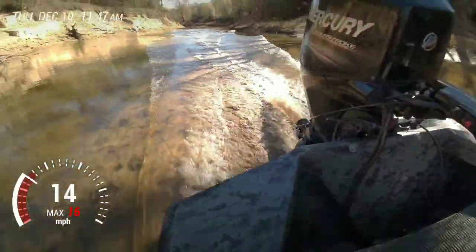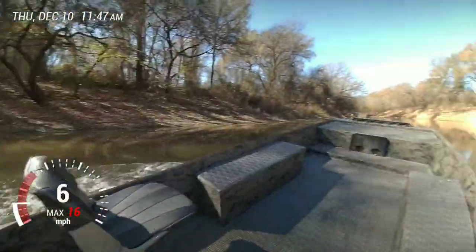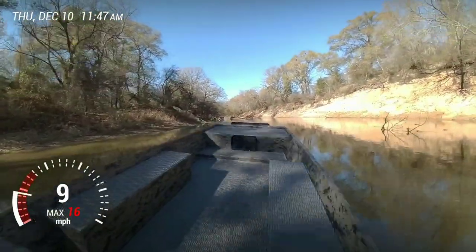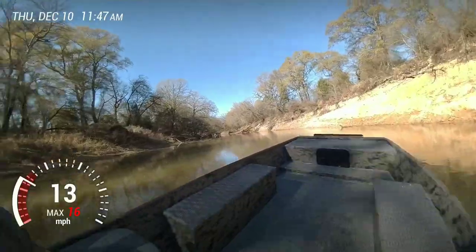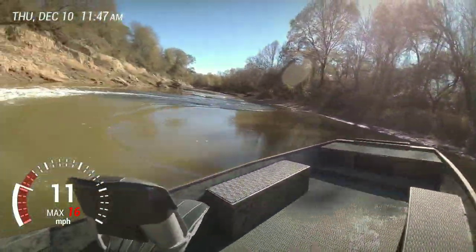And I'll just glide over that. Trim back down — I could have trimmed on it, back down and got on it, never lost plane.